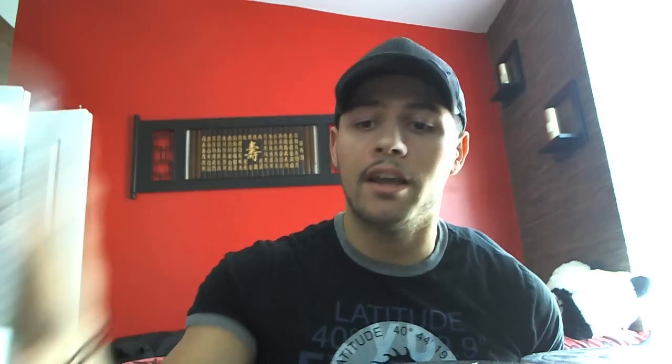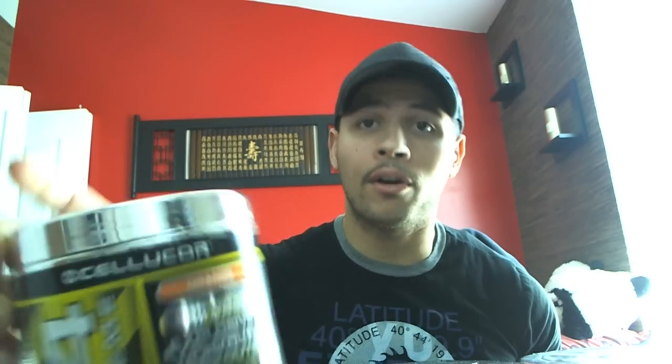It definitely is a pre-workout supplement. This isn't something that you just wake up and take because you need some energy — it's definitely not one of those. You want to take it only before you work out. I've had Fruit Punch, Orange, and also the new flavor Icy Blue Razz. I've actually been through four tubs of C4 since I started, and I've been following C4 since day one.